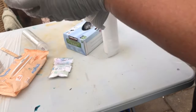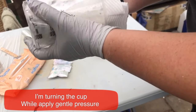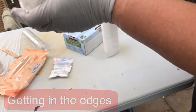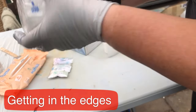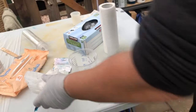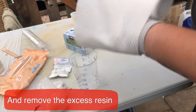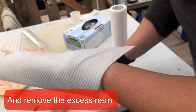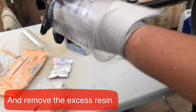What I'm doing is removing the excess resin with paper towels — simply a paper towel. I kind of wrap it around my hand like it's another part of my glove, so that I can really stick it in and get right in there.